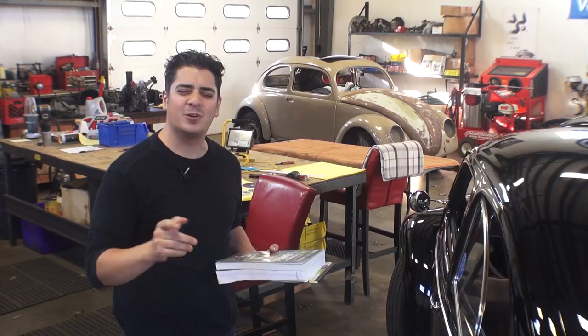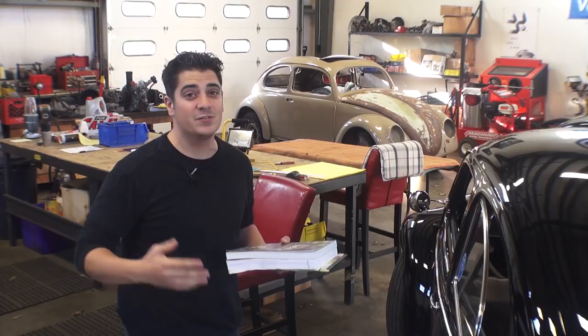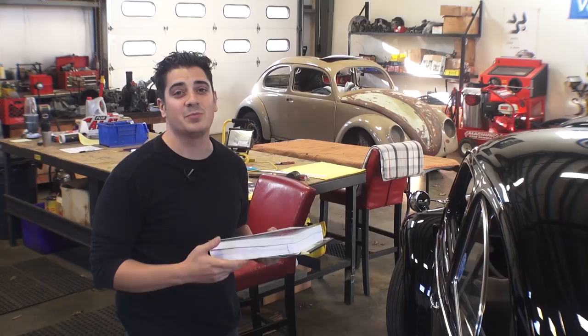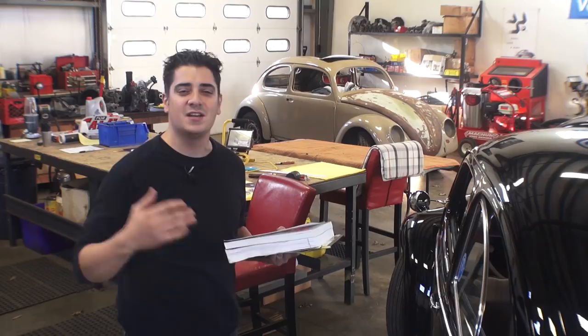Hey guys, Chris again from ClassicVWBugs.com. In this video we're going to do a little Q&A. I got a cool email from a guy named Woody Sherwood. He's working on a 1967 Volkswagen Beetle — it's his first Beetle, his first restoration project, so he's a little overwhelmed. He doesn't know where to start and he asked how to break down the car and put things into manageable tasks and categories.